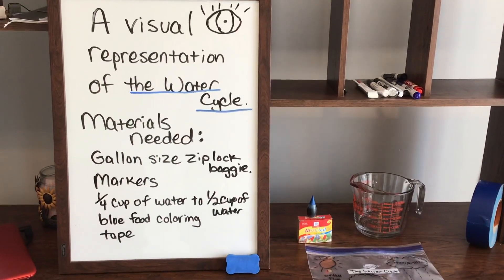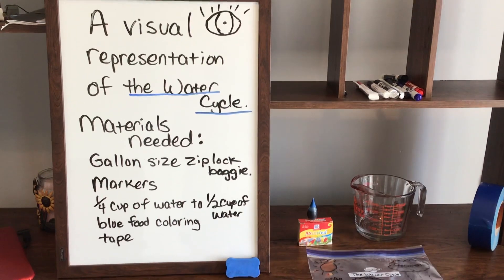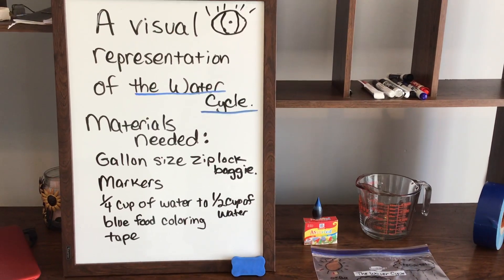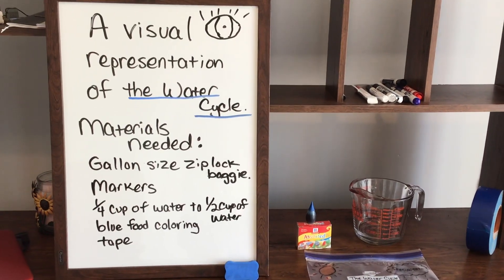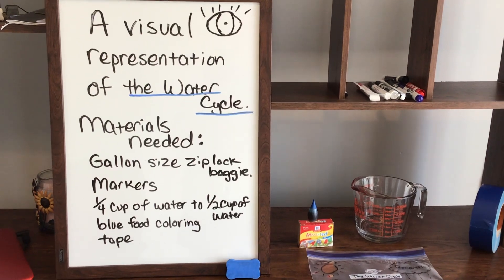Today I'm going to show you how to make a visual representation of the water cycle. You're going to need a gallon-sized Ziploc baggie, markers, a quarter to one and a half cups of water, blue food coloring, and tape.